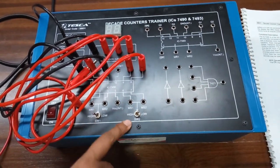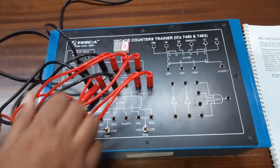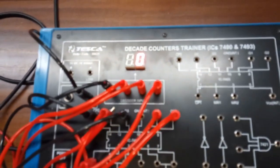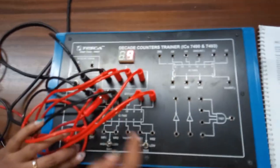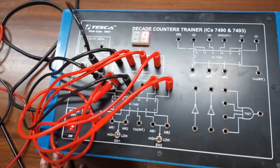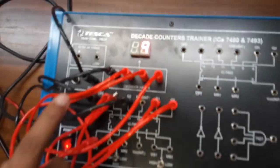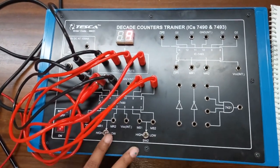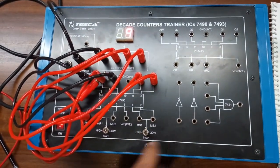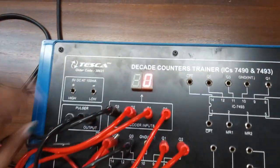First, keep this switch at high and keep this switch at low, then turn on the kit. Now keep this switch low and this switch high to observe the output — the display shows nine. With the help of these switches we can set or reset the counter to zero or nine. Now keep both switches at low position and give clock pulses.